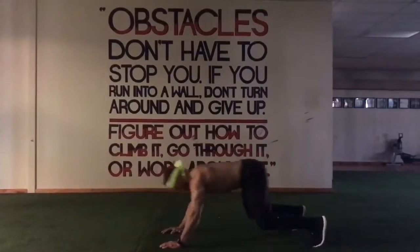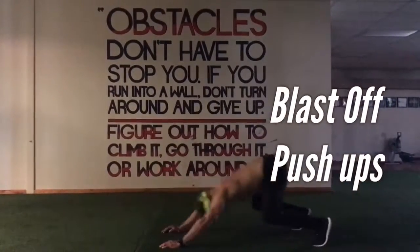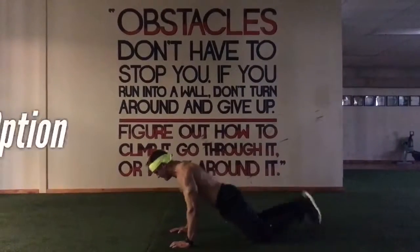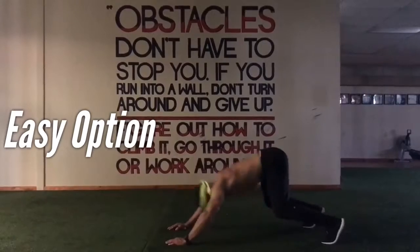What's up guys, here's your Sweat Saturday bodyweight workout. Each move you're gonna do for 30 seconds, then rest 15 seconds. You'll do that three rounds in a row for each of these moves.